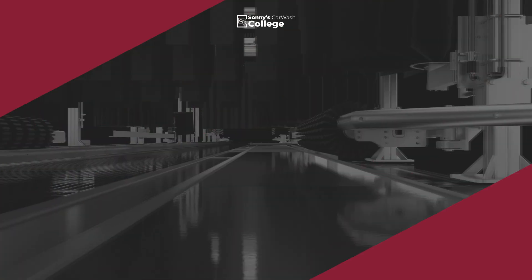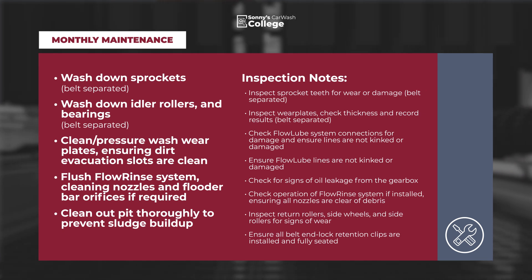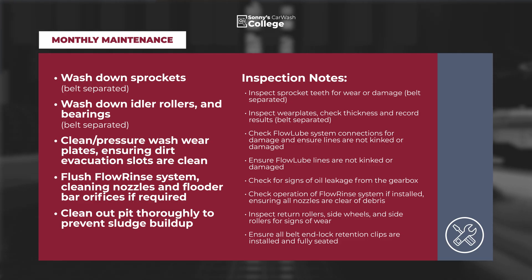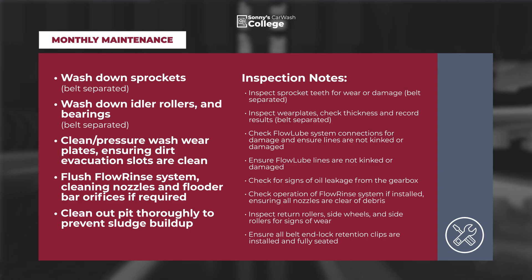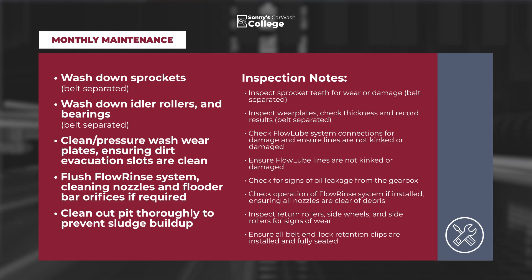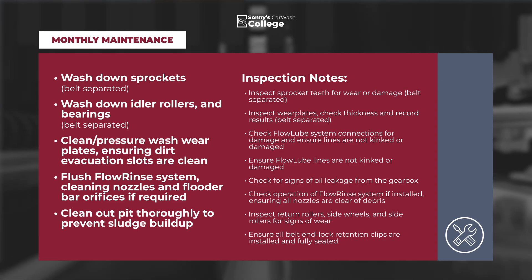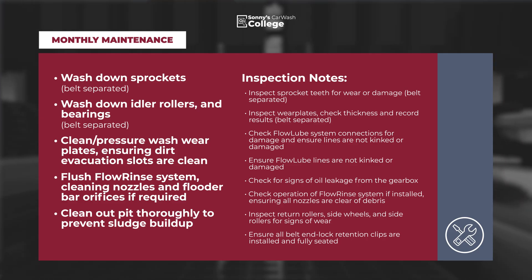Monthly maintenance: Wash down the sprockets with the belt separated. Wash down the idler rollers and bearings with the belt separated. Clean and pressure wash wear plates, ensuring dirt evacuation slots are clean. Flush the flow rinse system — clean nozzles and flutter bar orifices as required. Clean out pits thoroughly to prevent sludge buildup. Items of note: inspect sprocket teeth for wear or damage, inspect wear plates and check thickness and record results, check flow loop system connections for damage and ensure lines are not kinked or damaged, check for oil leakage from the gearbox, check operation of the flow rinse system ensuring all nozzles are free of debris, inspect return rollers, side wheels, and side rollers for signs of wear, and ensure all belt end lock retention clips are installed and fully seated.